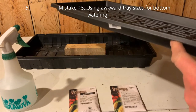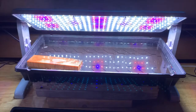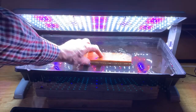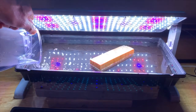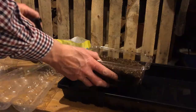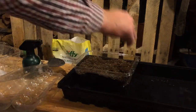Mistake number five: using awkward tray sizes for bottom watering. Bottom watering is ideal both for avoiding damping off and to keep from damaging the tender young plants, but think ahead about how you plan to accomplish this. Disaster can occur when two or three inches of water starts sloshing around in the container. If you want to bottom water, make sure that you have a container large enough for immersing your planting tray.